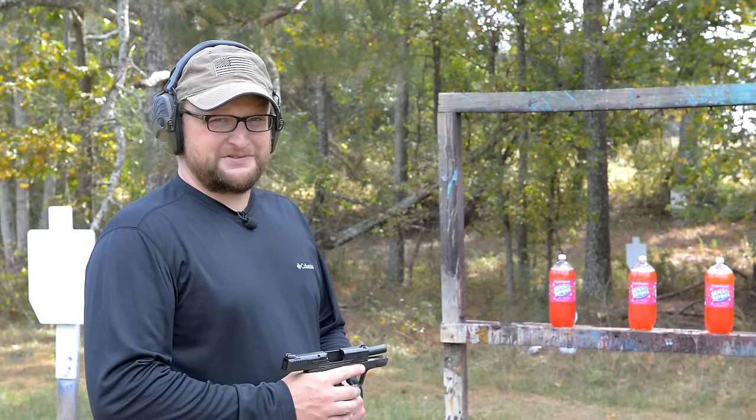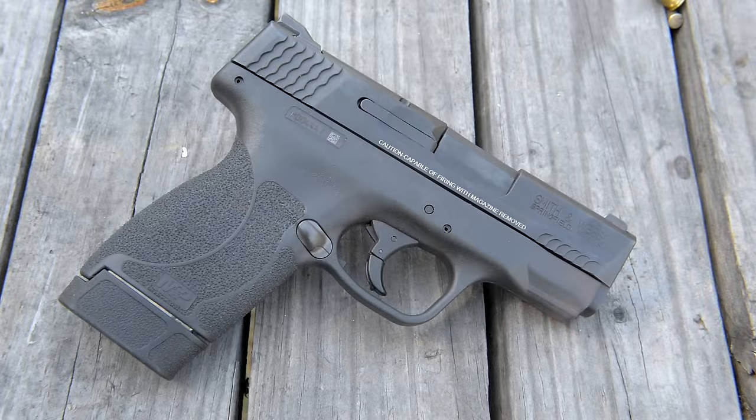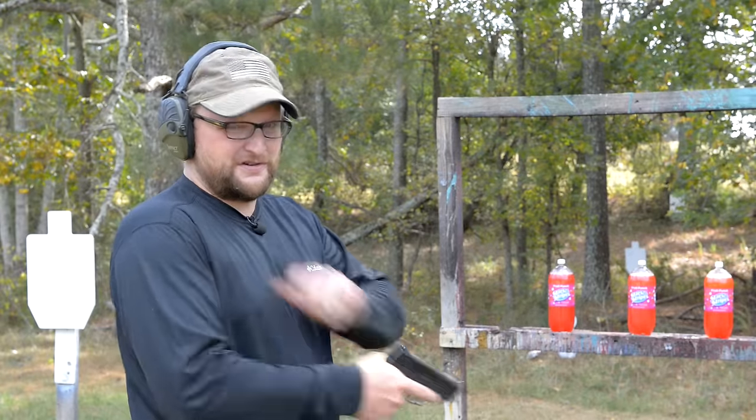You know, they say 9mm expands, but .45 never shrinks. We're going to be talking about the Smith & Wesson .45 Shield — finally, a non-mouse version of this gun.